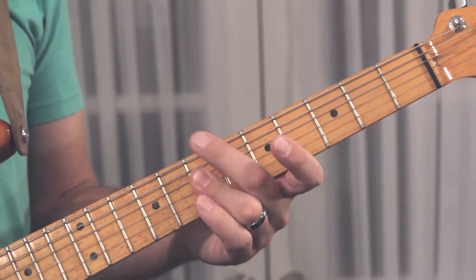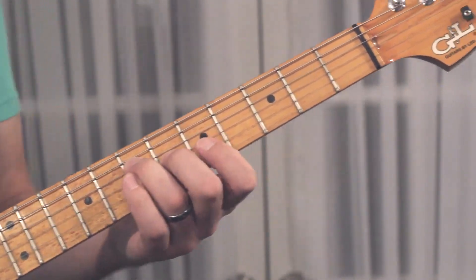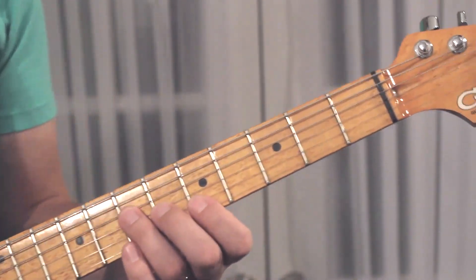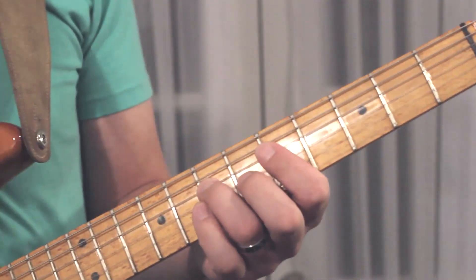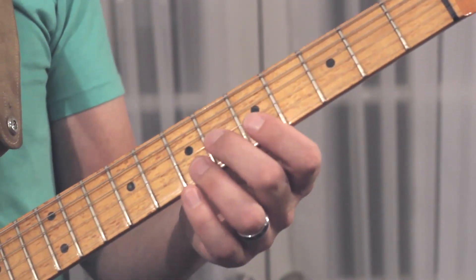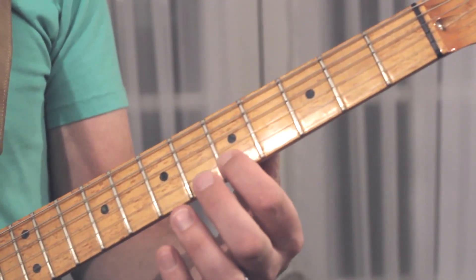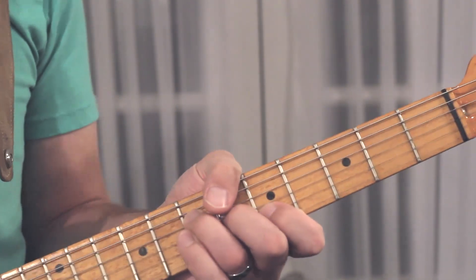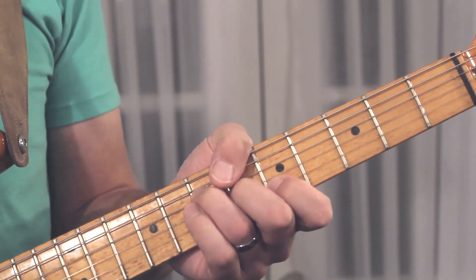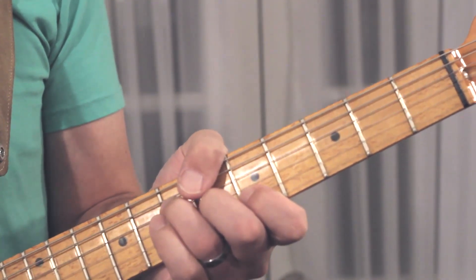I'm hitting the root out — I'm going to let the bass play that. Then we're going to hit the A. This is just like your G form. You've got your 3rd finger on the 7th fret A on the D string, your 2nd finger on the 6th fret C sharp on the G string, and your 1st finger on the 5th fret E on the B string. Just like that. You can see how I'm muting it — my 1st finger is lightly touching the E string, so it's muted.